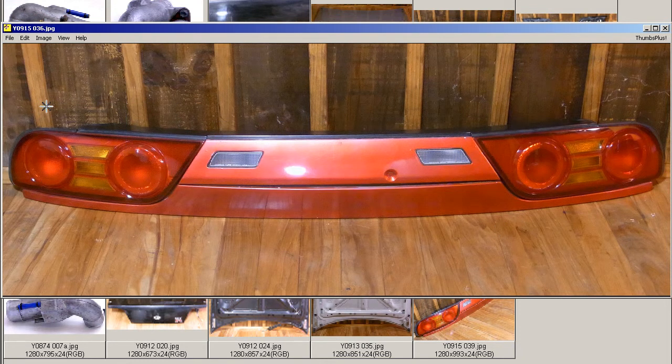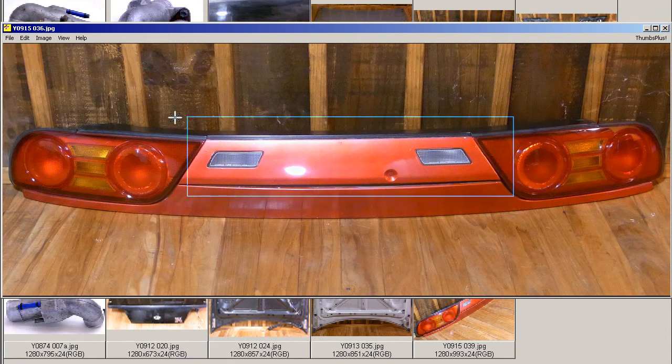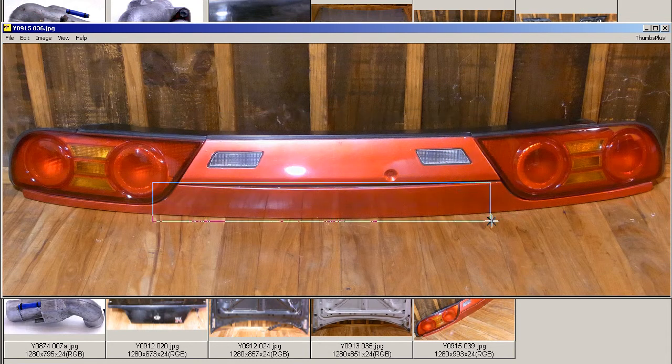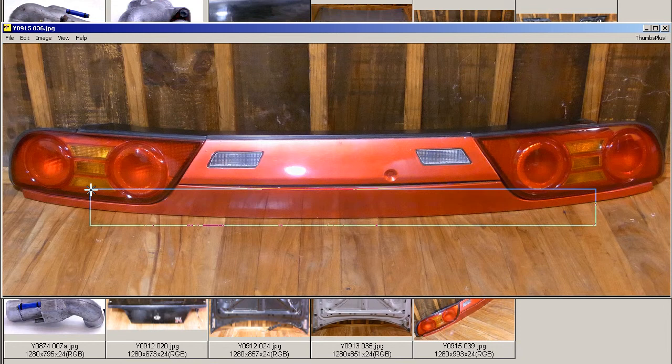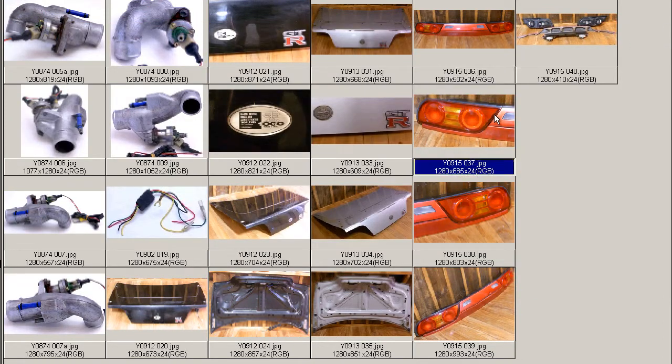So a set of 180SX Koki tail lights — the Koki being the final version of the 180SX — the Marume, round eye tail lights: the left side, right side, so the set, and the center garnish, and the rear under tail garnish. The complete set of the back tail lights for the Japanese Koki 180SX, the final version of the 180SX here in Japan.